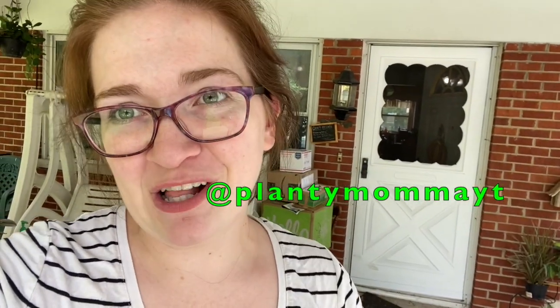It's hot and uncomfortable and sticky, but they love it! Don't forget to check out my planty Instagram account — the handle is right here. Go follow me on Instagram and enjoy all the planty content, and I'll see you in the next video. Bye!